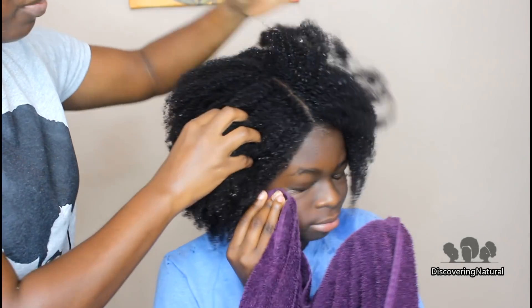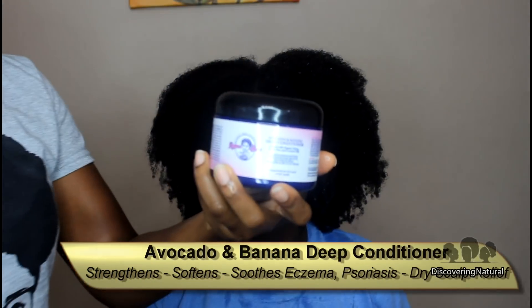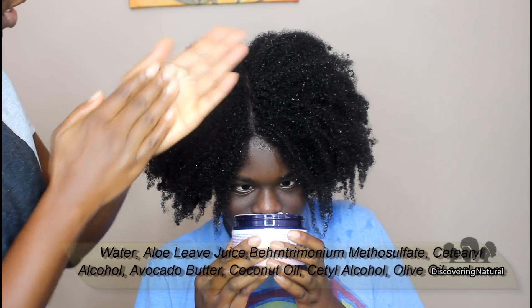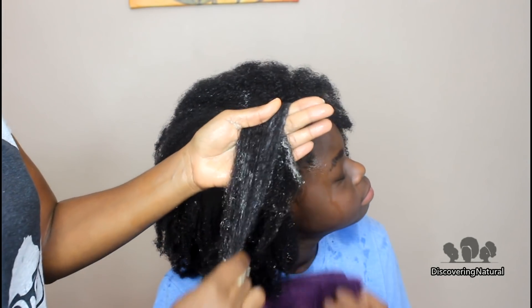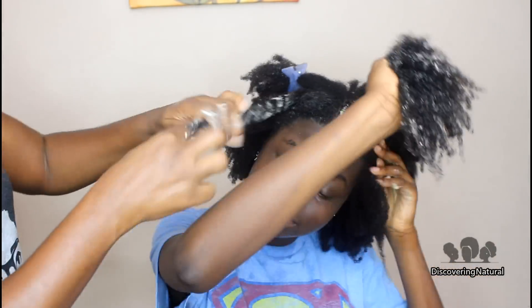It feels so soft and nice. The next step will be to deep condition our hair and we're going to be using the avocado and banana deep conditioner. You can see the consistency — it's very thick, nice and gooey. How does it smell? Avocado and banana. You can see we're applying it to the hair and it applies really smoothly. Our hair porosity is normal, so you can see it's going in really well. We concentrate the product to the ends of the hair because that is the driest and oldest part.